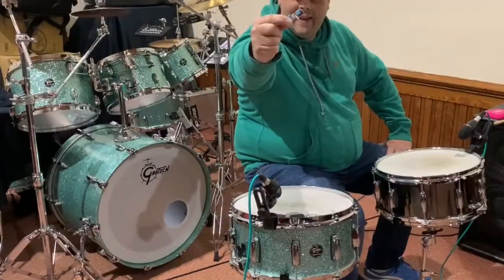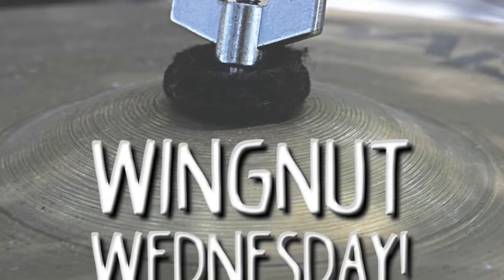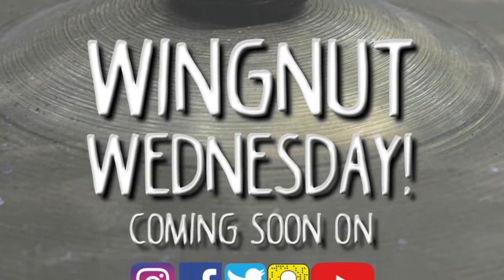Hello, I'm Barry from Kive. Welcome to another Win That Wednesday. Today we're going to be looking at tuning snare drums.